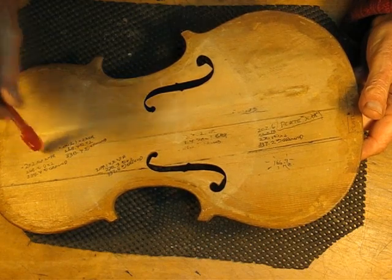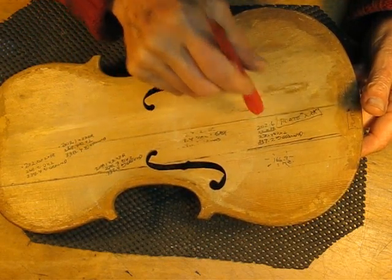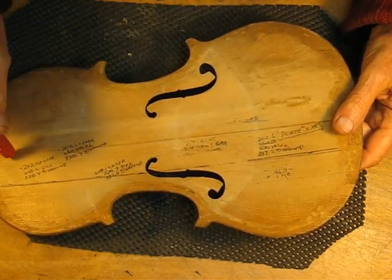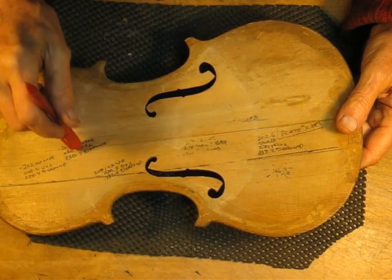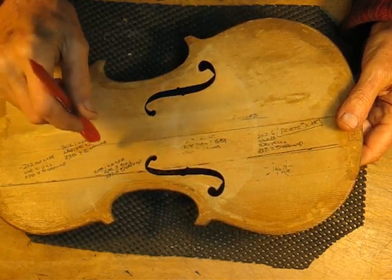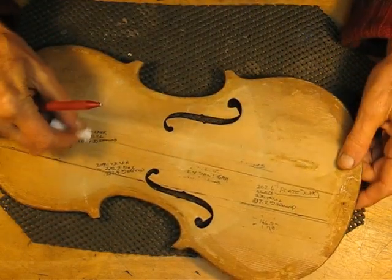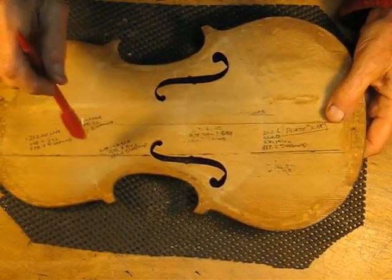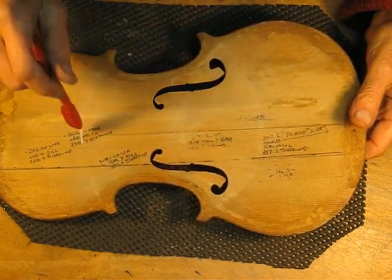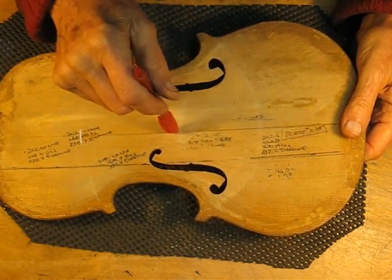We're going to tap along the center line and listen to that highest overtone. As we go along, we'll start with a high frequency — it's going to go down, and then start to go up at some point. That transition, we'll put a mark. Then as it goes the other way, it's going to go up to a peak and back down again. We'll measure the peak — this is the low, that will be the low, this will be the high.